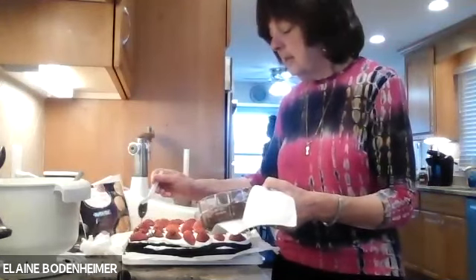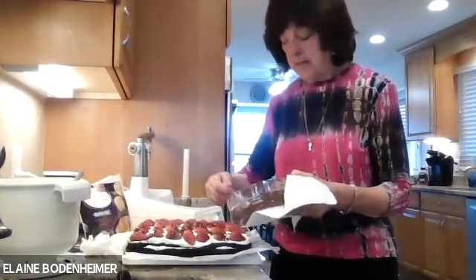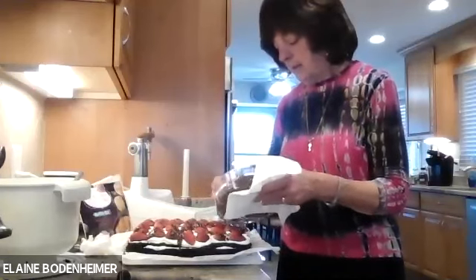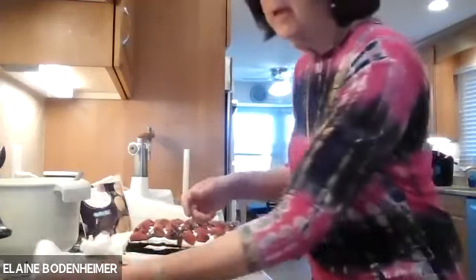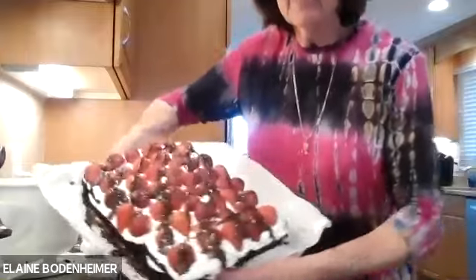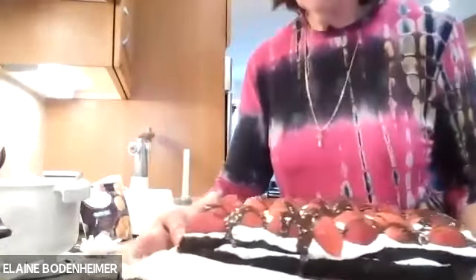Now you have what I hope will be a show-stopping recipe. Here you are — Chocolate Strawberry Shortcake. There's the top and that's how you present it. You can put it on a pretty platter, and most people think this is a very, very beautiful cake.